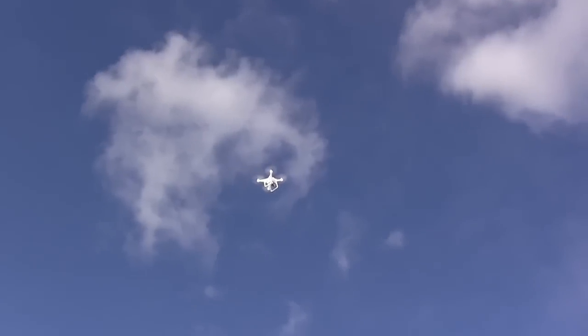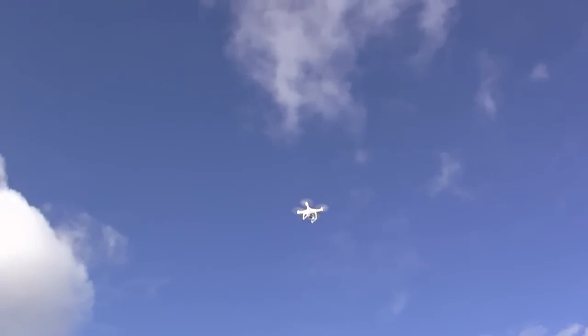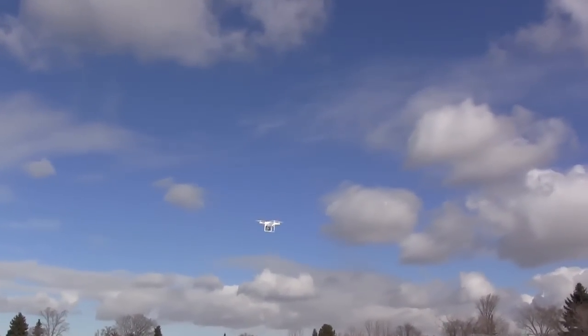Recently, the folks at DJI Innovations were nice enough to send me one of their new Phantom quadcopters to review. And as you can see, it's still pretty much winter here, but I couldn't wait for the snow to melt before I tried it out.